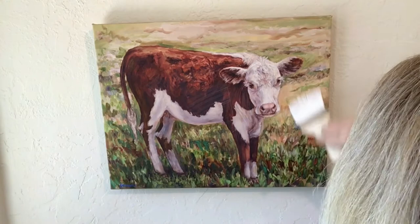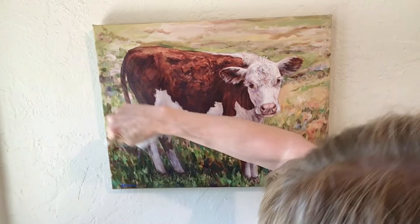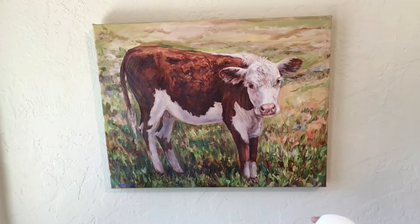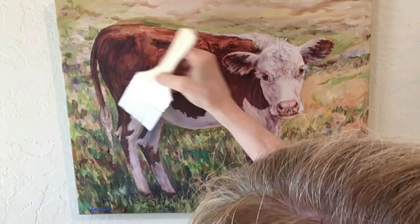Once the gel medium is dry on the surface I will then demonstrate how to apply the paint. I actually sometimes go at the very end and just kind of drag the brush in the direction that the paint was painted - it just seems like a nice way to finish it off.